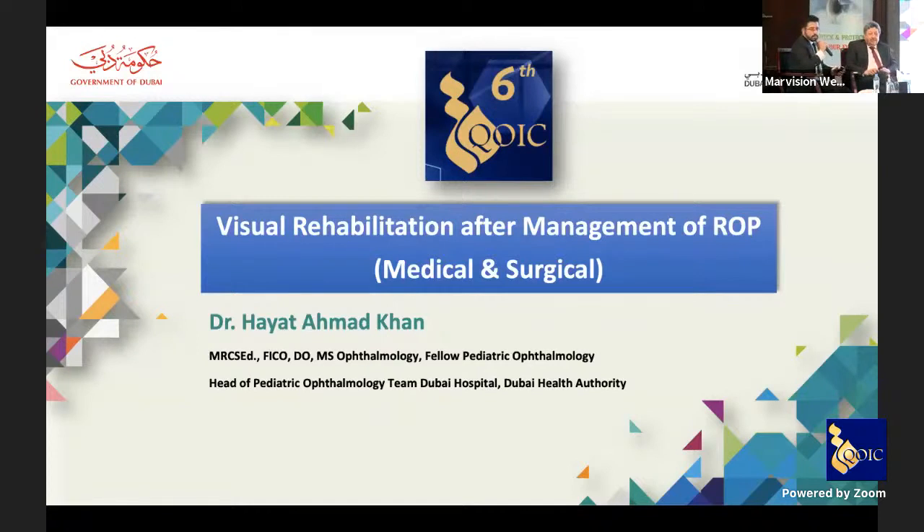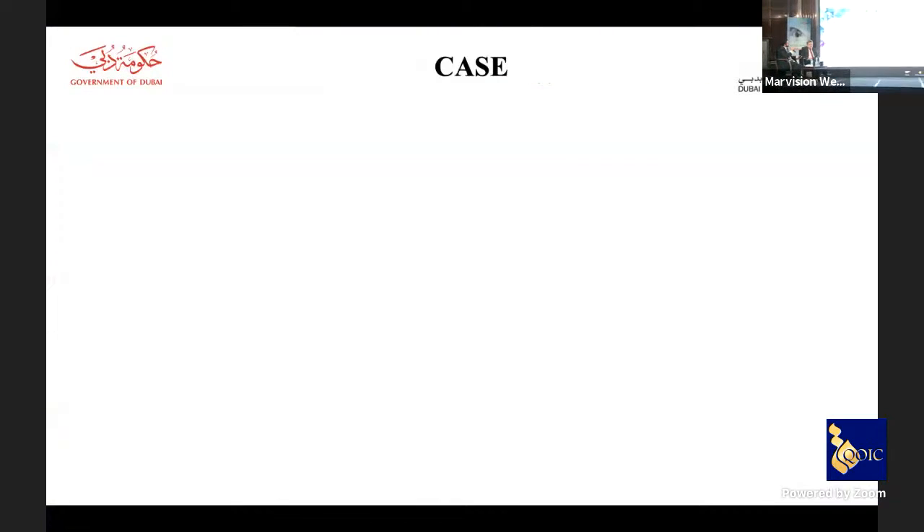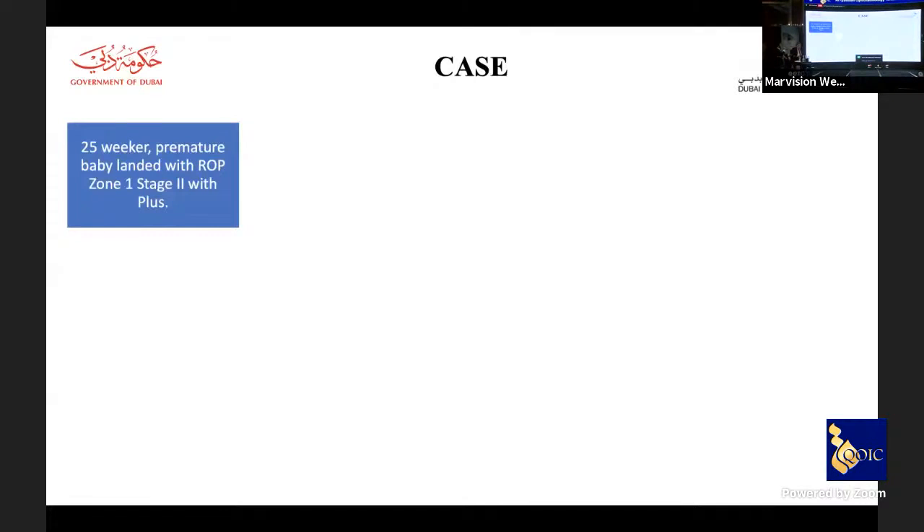Thank you QIC organization for letting us present at this wonderful meeting, and thank you to all the audience. I'll start with this interesting topic about ROP with a case: a 25-week premature baby presenting with ROP zone 1, stage 2 with plus disease — a very typical case referred by retinal colleagues.